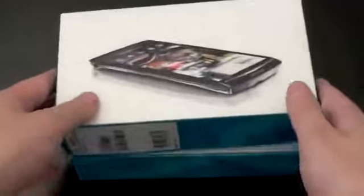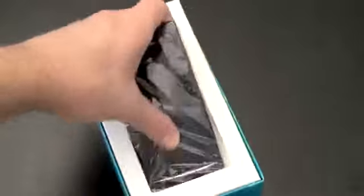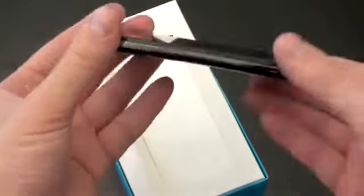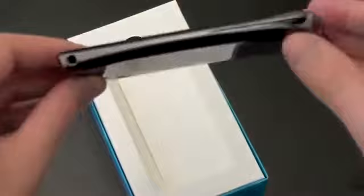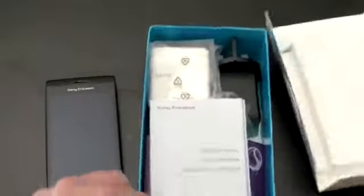I'm excited to see what this looks like. Go ahead and pull off the box and pull it out. This will have support for US 3G network on AT&T. The phone is extremely thin — you can see where it gets its arc name from; it's got a bit of an arc to it. Very light. I don't assume the battery's in here, so let's push that off and see what else we're going to get in the box.